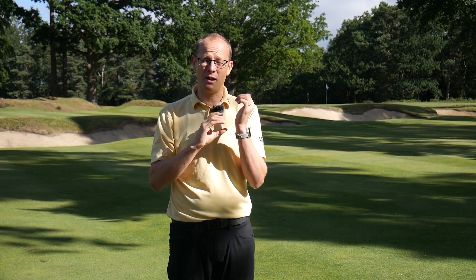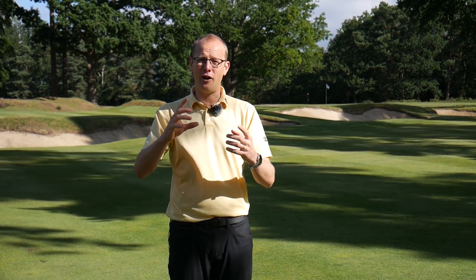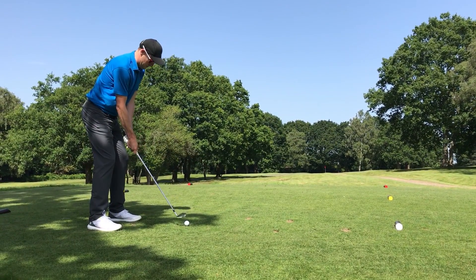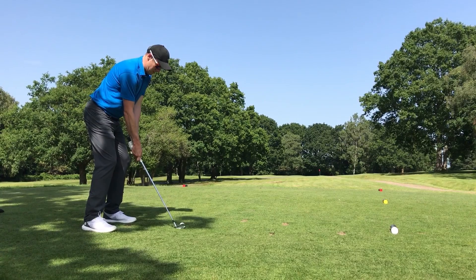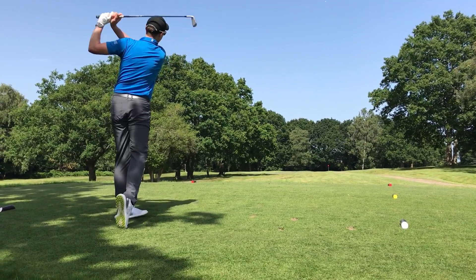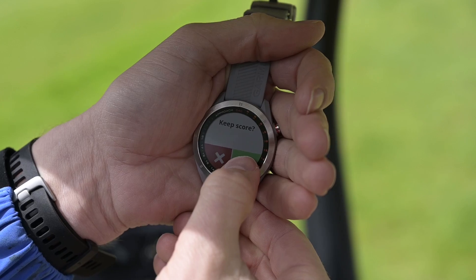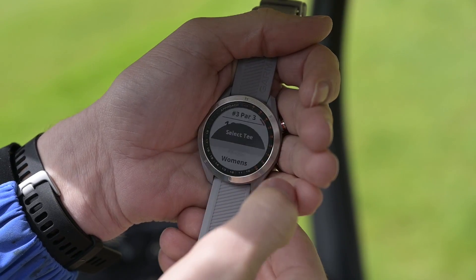In terms of extra functionality, the S40 is compatible with Garmin's CT bundle — that's Garmin's shot tracking technology. So if you want to track how far you're hitting the ball, what your stats are like, and where your misses are happening, the CT bundle will enable you to do that. In addition, you also get smartwatch capability, so you can pair it with your phone and get your notifications through on this watch.